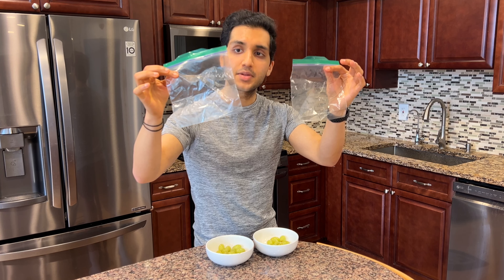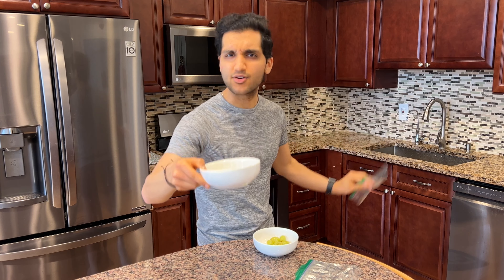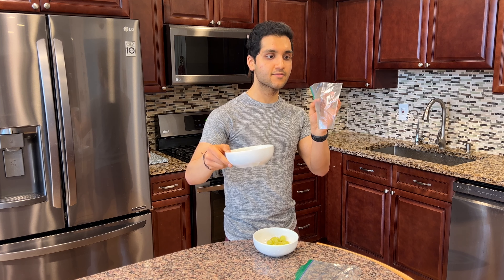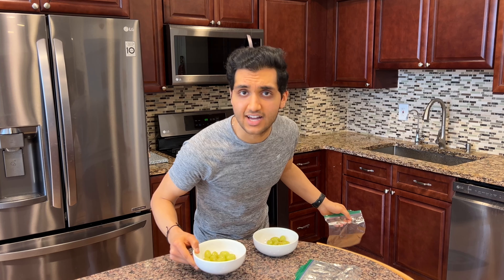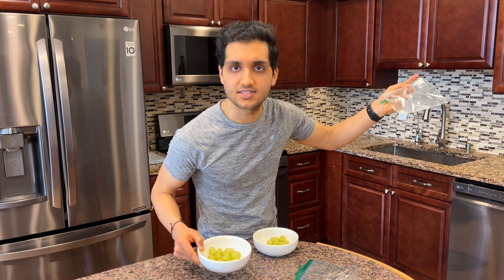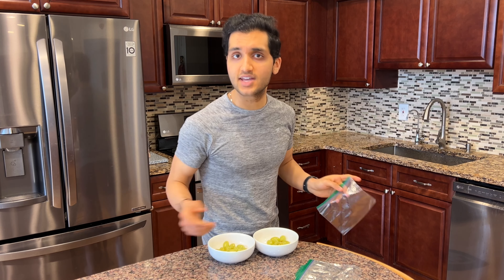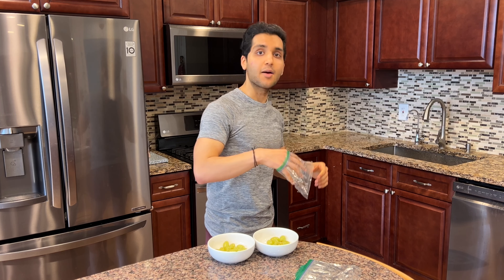We're gonna transfer them to some plastic bags to freeze. Do not freeze glass — I don't know exactly what happens, but bad things happen and the glass can shatter. That's what my mom used to say. She also told me you can't turn the light on in the car because it's illegal, and I'm not sure that's true either. But I'm gonna listen to my mom — no glass in the freezer.